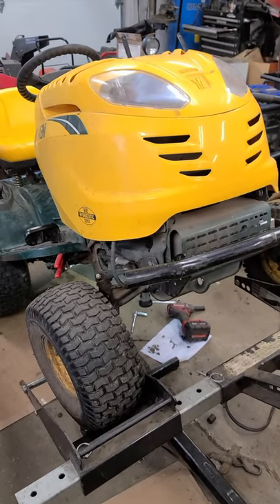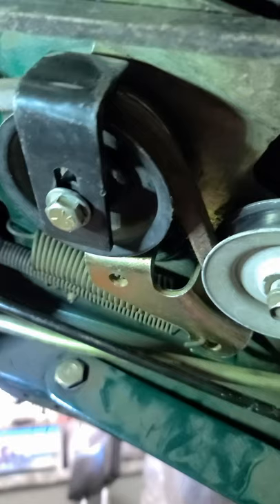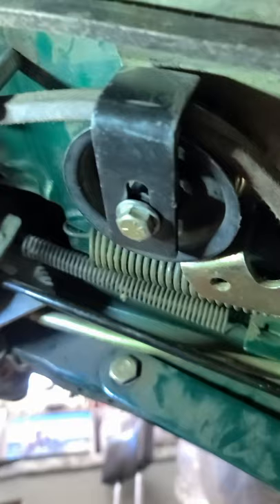Hey guys, welcome back. I want to show you today a quick drive belt pulley hack. I'm under the tractor now and the drive belt kept coming off this little pulley here, especially when you had the clutch pushed in. Take a look here — it would actually push the belt off the pulley sometimes.